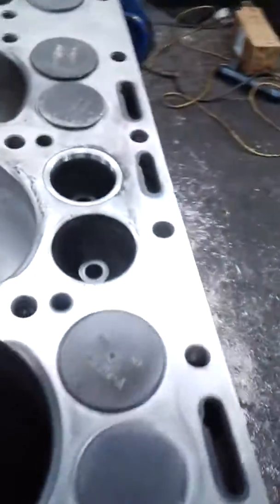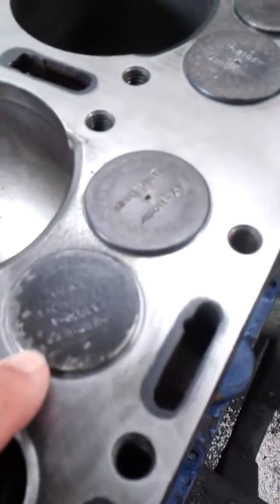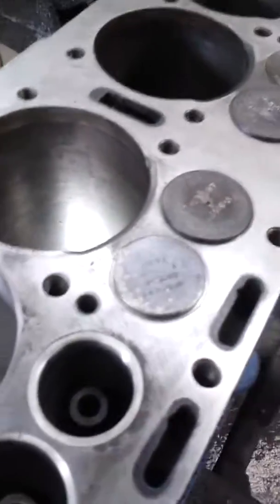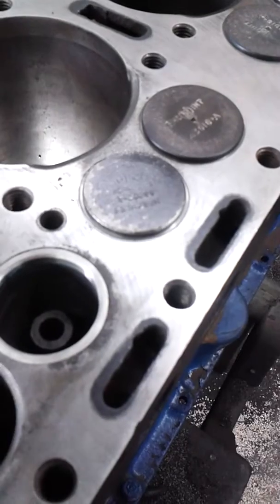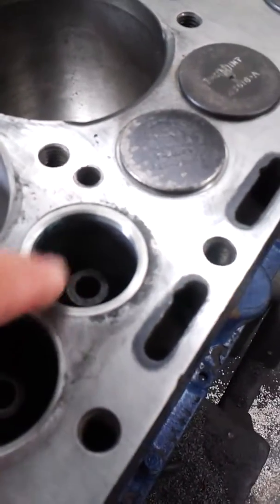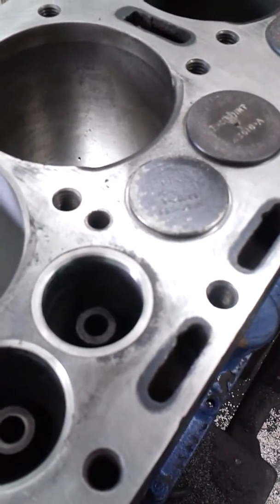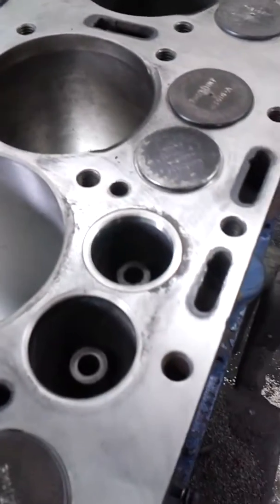Now the next step — here are your hardened seats. So your exhaust valves have the hardened seats. They aren't necessary on the intake valves because your fuel lubricates and cools the intake valves, but the exhaust valves have the seats. I don't know if we talked about that before — I think we did.